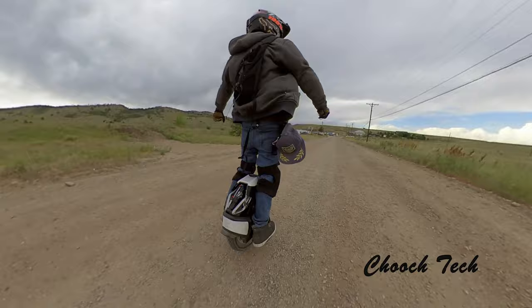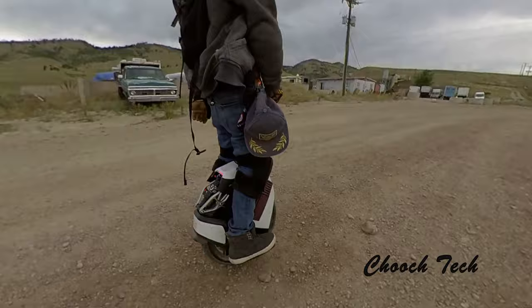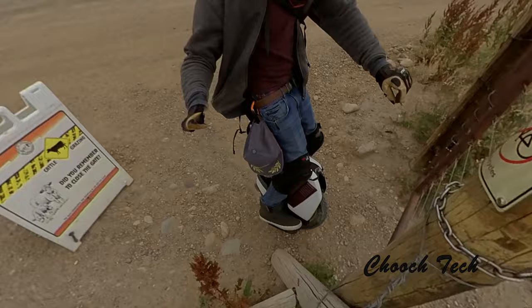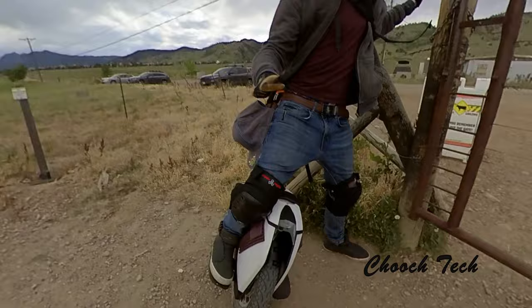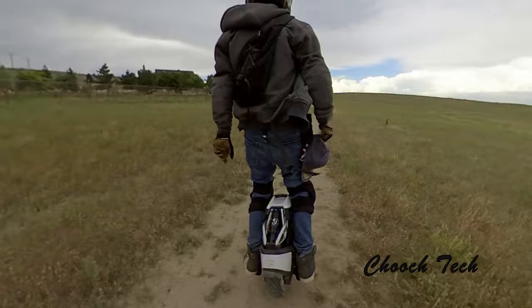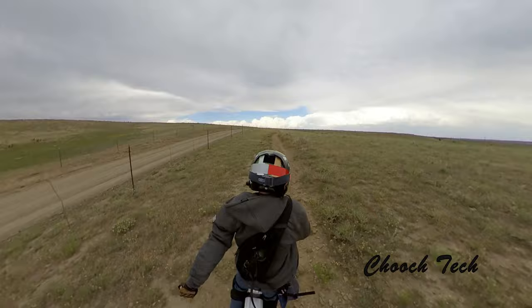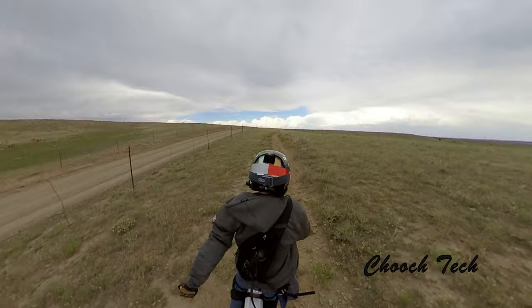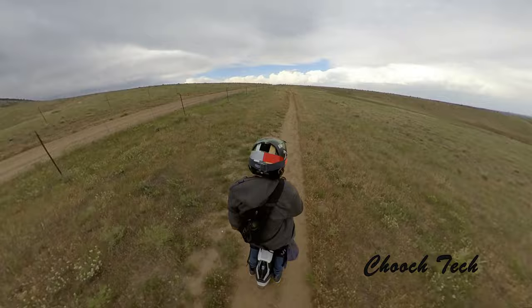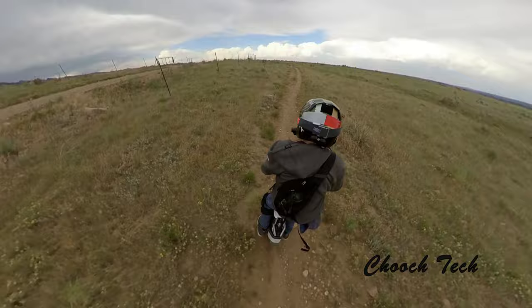Kingsong, I'm asking y'all again — will y'all please send me one of these wheels? I don't have this thing anymore and I want one so bad. I'm in college right now and I just can't justify buying another wheel. But if you send me one I'll gladly ride it and make videos on it. This is about the last footage I have of the Kingsong S18, unfortunately, but this was a killer video. My initial impressions were absolutely great — this was literally the first time I had it off-road.